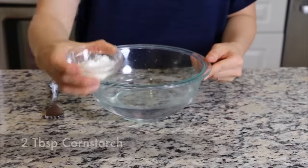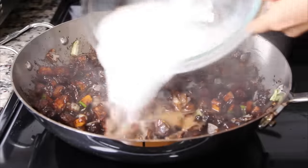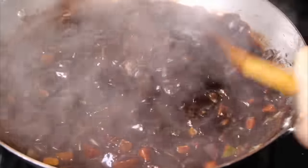Add water and cornstarch in a mixing bowl and mix it together thoroughly. Pour the cornstarch mixture into the pan. Boil until the sauce becomes thicker.